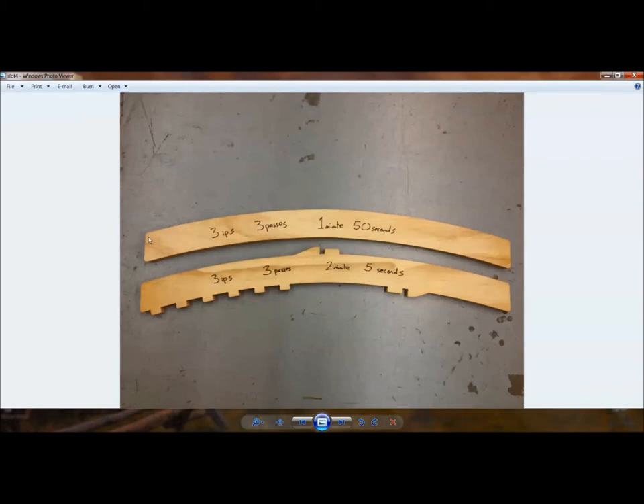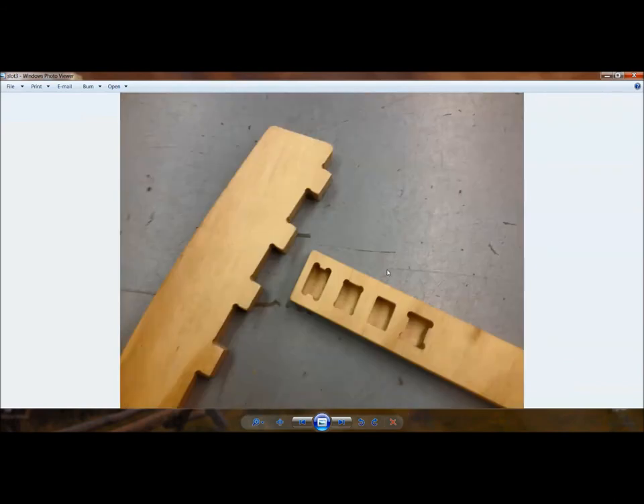The original part with just long smooth curves takes the machine one minute and fifty seconds to cut out. I did a quick time trial with the same feed rates — three inches per second, three passes to get through the three-quarter material — to see how much extra time it would take the ShopBot to cut the complex parts. With all the tenons added for the slats and supports, the same feed rates now take two minutes and five seconds — just 15 seconds extra to add those tenons.